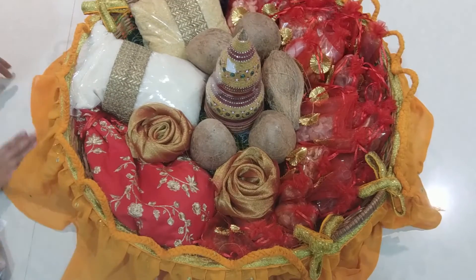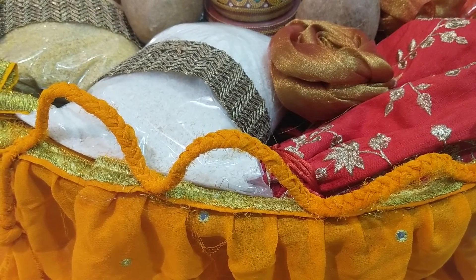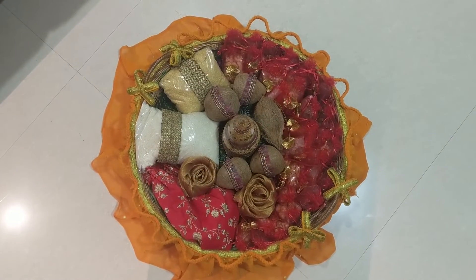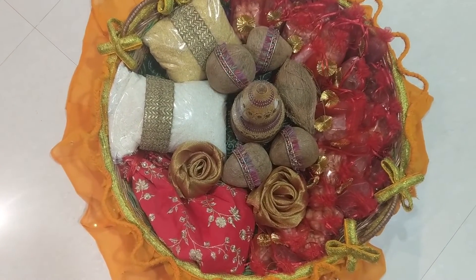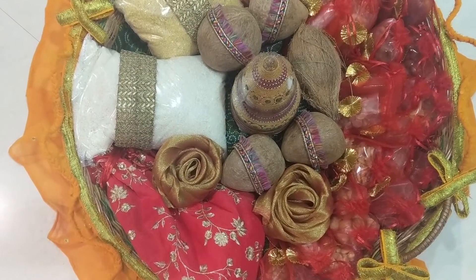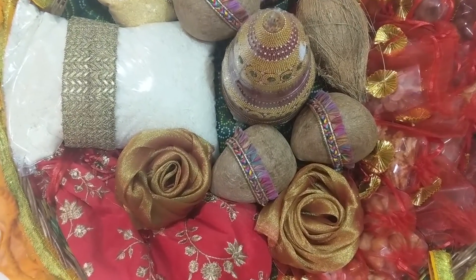Isn't it looking amazing? Why don't you all try this kind of flower and let me know your comments and thoughts in the comment section below. People who haven't subscribed yet, please do subscribe for upcoming videos. I'll be making more amazing videos so you can learn different creative things and let your creativity come out. Thank you so much for watching — lovely talking to you guys. See you in my next video, till then bye bye!